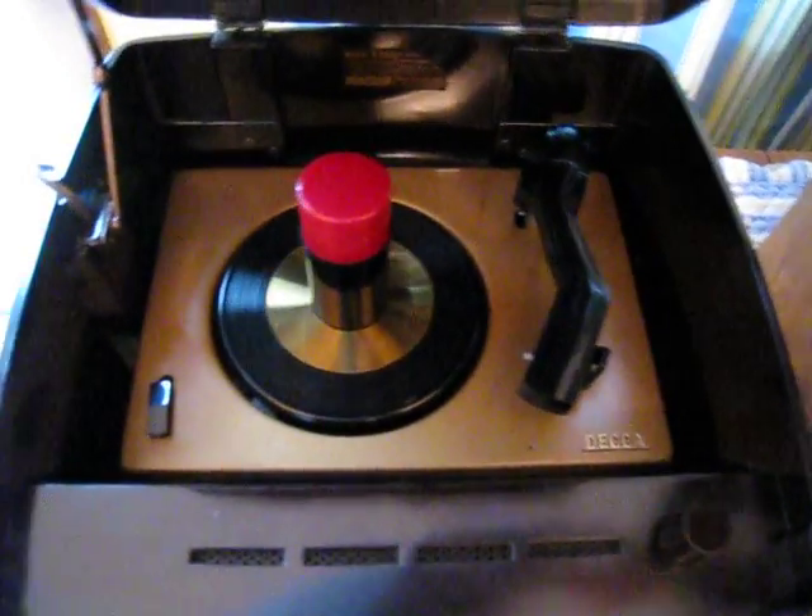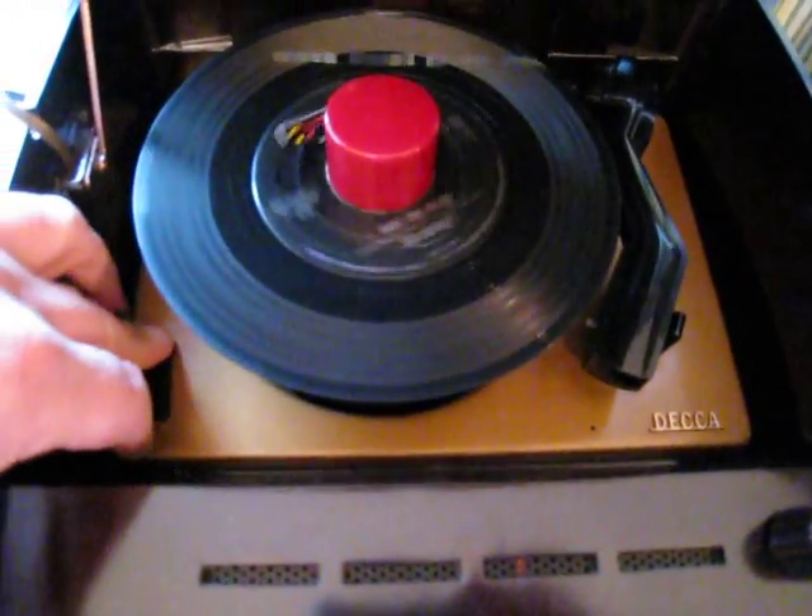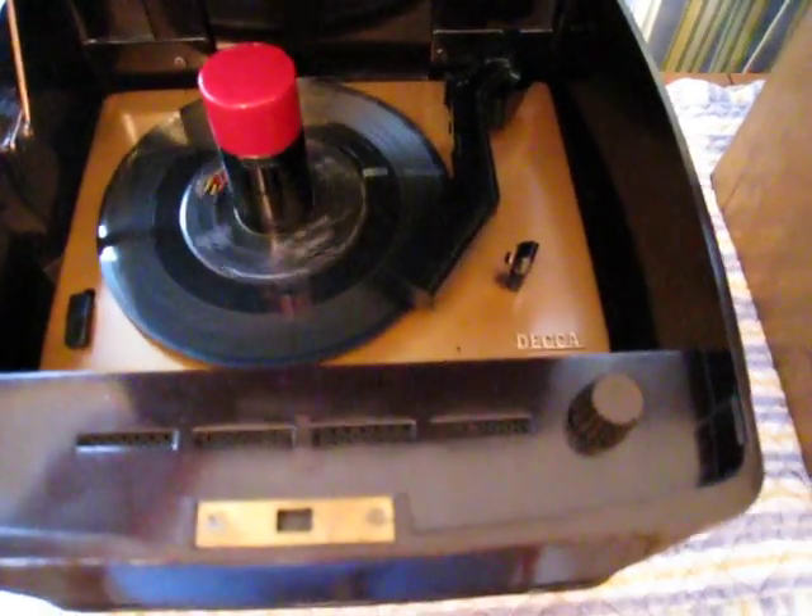I'm gonna put a record on here and we're gonna do our thing. I'm gonna just pull the lid down here because it sounds better with the lid down.